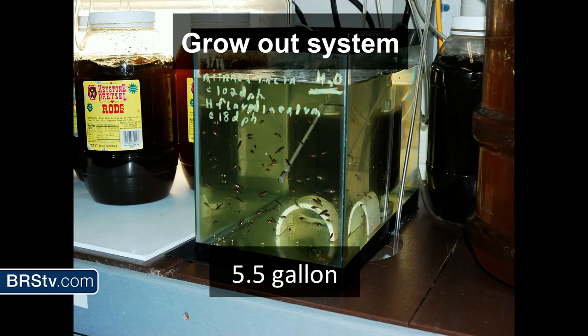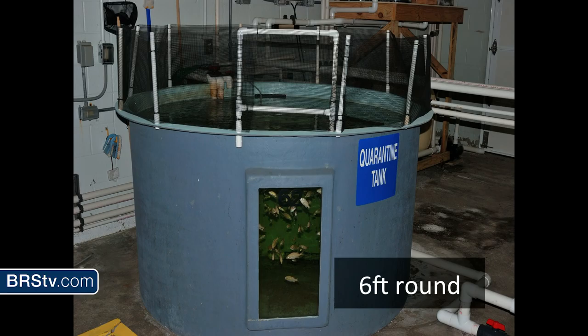After you raise the fish, you've got to think about room for grow out — I'm always looking for space. This little five-and-a-half-gallon tank is actually a grow out because these guys were all previously in a six-liter jug. These are French grunts. They eventually get moved; I had other clutches raised in molar tanks that had to be moved into some larger, unused quarantine tanks which are six-foot round.